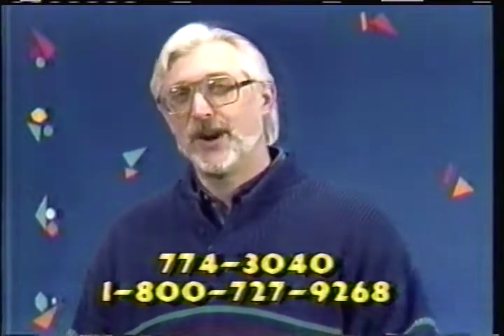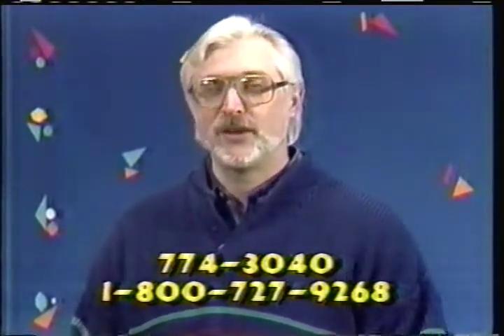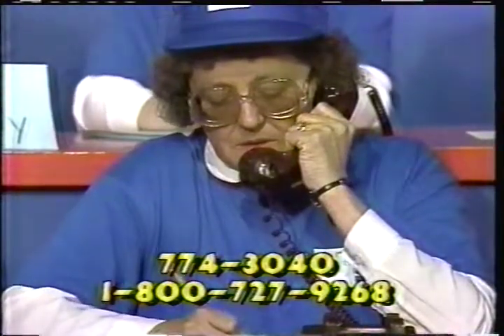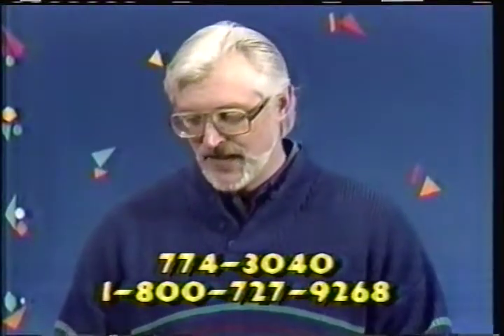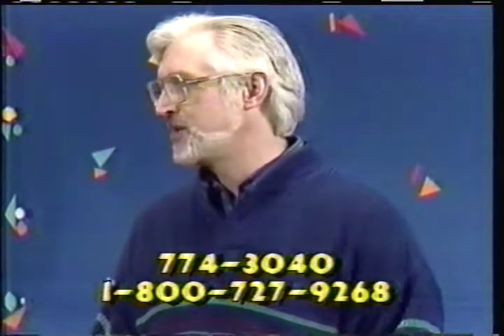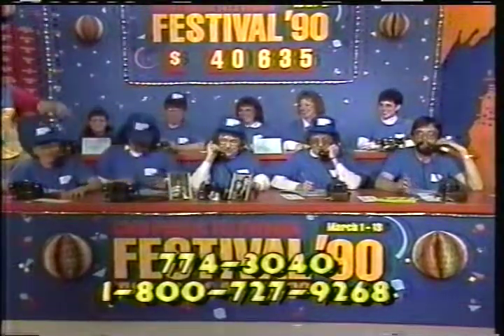We hope that if you are a regular viewer of the New Yankee Workshop, you'll give us a call and tell us how much you appreciate having that program here on CMU Public Television: 1-800-727-9268. We have a call which came in from Marion Thompson of Lachine, who wants us to say hello to Sue and Kenny, who are operators here — down on the far side there. Sue and Kenny, she's hiding over here — we said the official how-do.